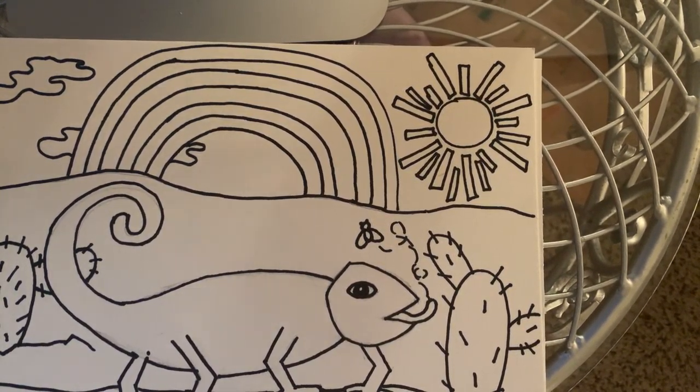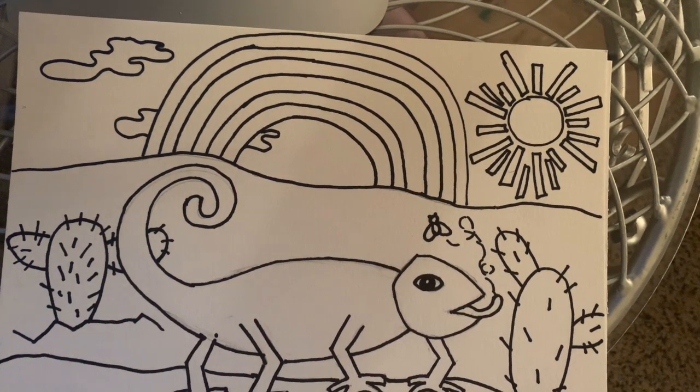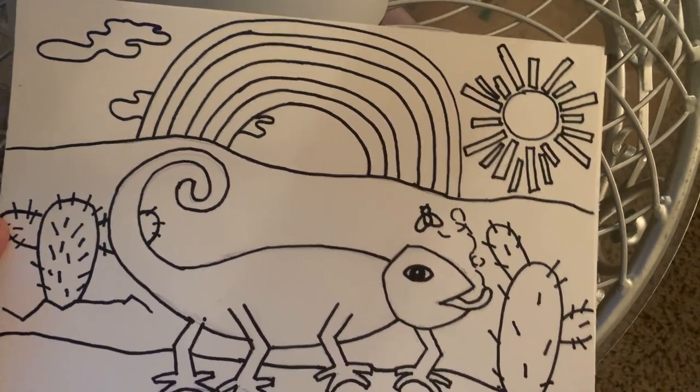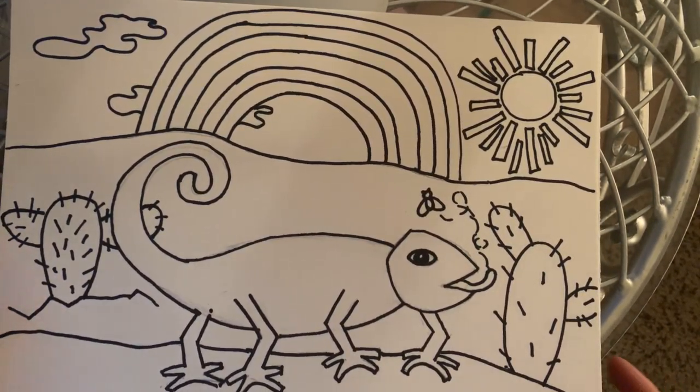We're going to paint our mixed-up chameleon today, starting with magic markers to create the look of paint. It's a fun way to actually create watercolors if you don't have them. I'm going to start out with my sun.